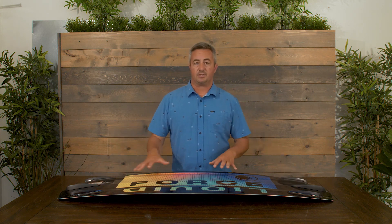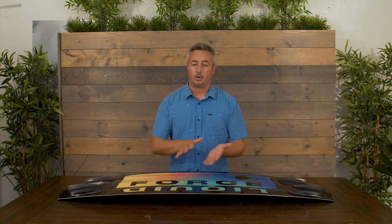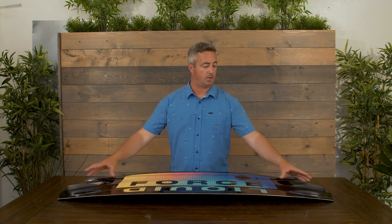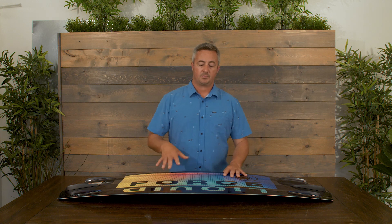We also put in removable center fins. As you're learning how to ride, you can leave these center fins in, which is going to make the board really stick to the water and feel very comfortable. But as you become a better rider and want the board to slip and slide around a little more, pop these center fins out for a looser, faster feel.